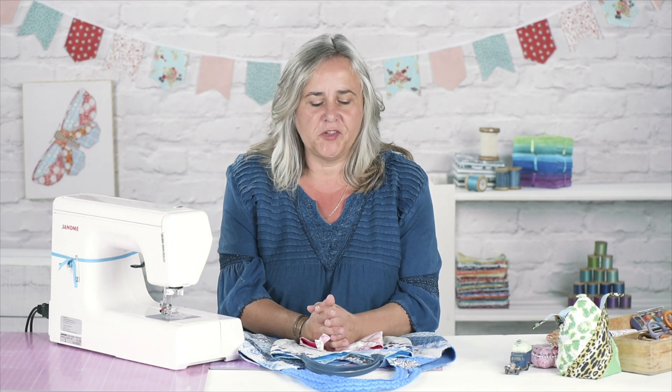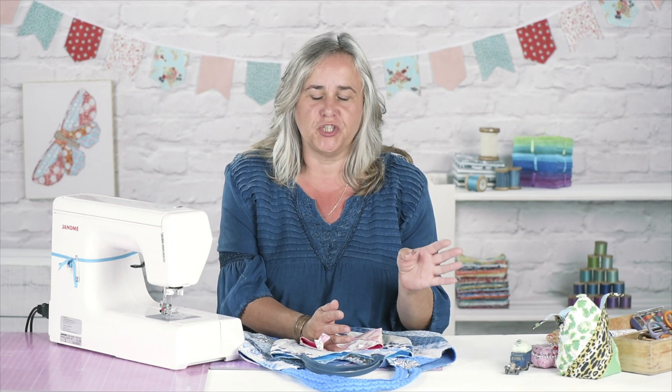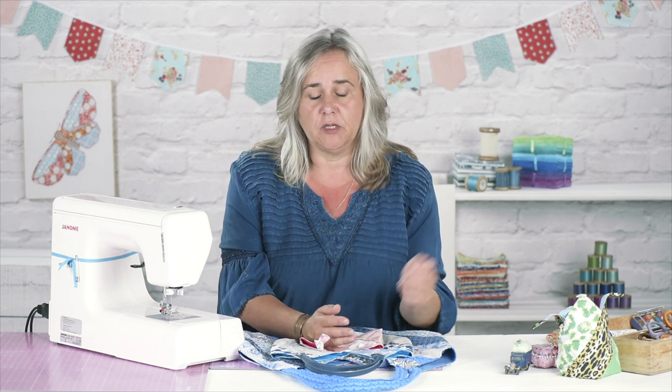Hi, welcome to the Crafts Channel. My name's Corinne Brad and I've got another great bag project to show you today, which is made from four strips of fabric, or eight strips if you count the lining.